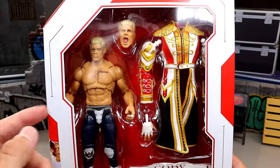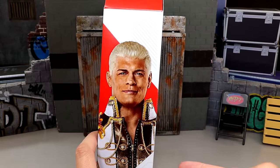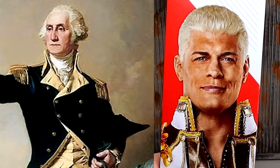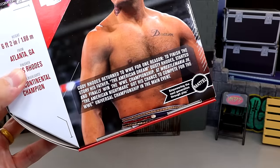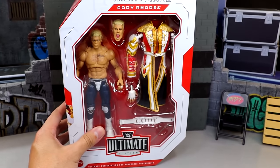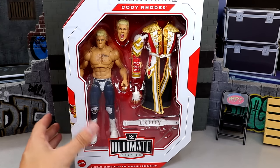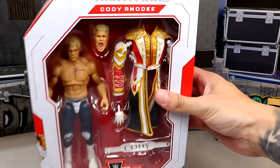We do have Cody here, rocking the Seth Rollins torso, looking pretty damn good. Got a nice shot of the man on the side, looking like George Washington or something. On the back you get a nice shot of Cody, and there's a bio if you want to pause and read it. That is pretty much our packaging for this Ultimate Edition Cody Rhodes figure — one I've been waiting on for so long. So with that, let's dive into our Cody Rhodes Ultimate Edition figure and find out if it's shish, great, or somewhere in between.